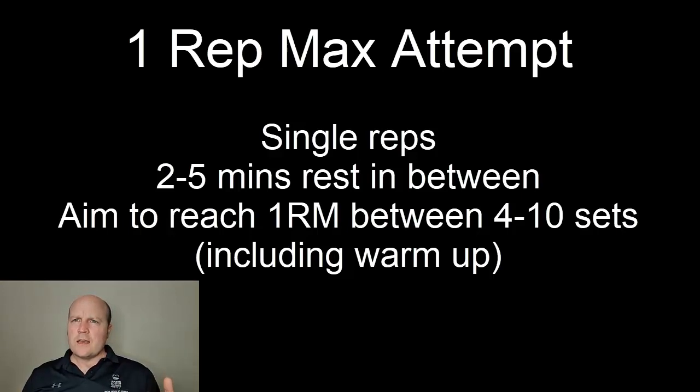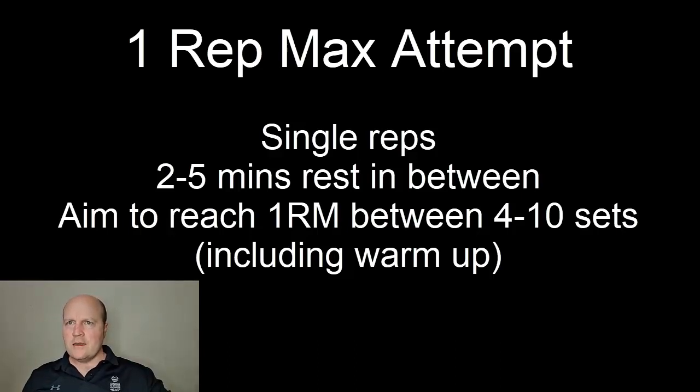The goal is we don't want to hit that one rep max on our first set, because they won't be properly warmed up, but we also wouldn't want to take more than 10 sets to get there, because they're going to be fatigued and that's going to limit their one rep max. So the goal is to hit the one rep max between 4 and 10 sets.